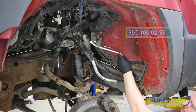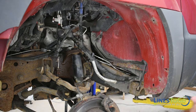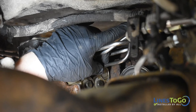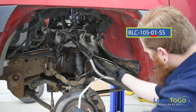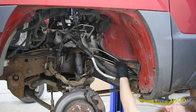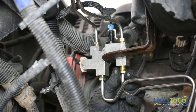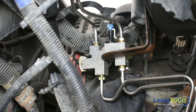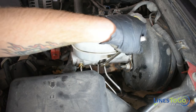Next, install the secondary line labeled 02 into position. Start the threaded fitting into the bottom front of the proportioning valve, then start the fitting into the ABS module and tighten using a 13mm wrench. Next, install the primary line labeled 01 into position. Start the threaded fittings into the ABS module and at the bottom rear port of the proportioning valve. Tighten the fitting in the ABS module using a 14mm wrench. Tighten all four fittings in the proportioning valve using a 14mm wrench. Tighten both fittings in the master cylinder using a 14mm wrench.